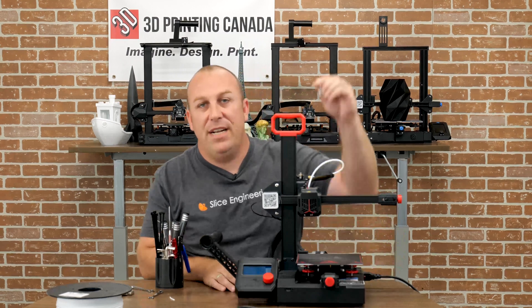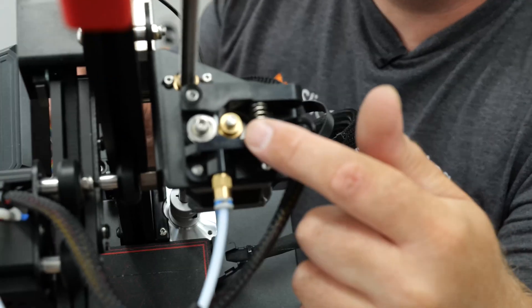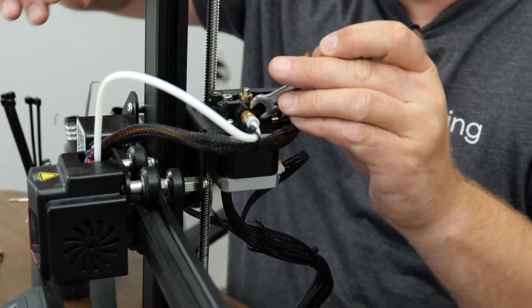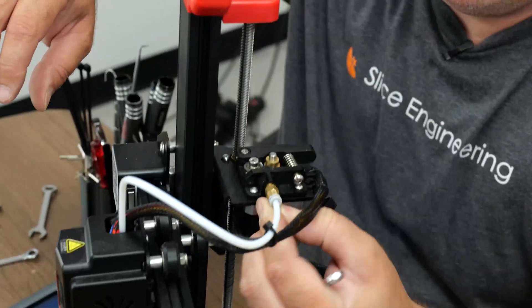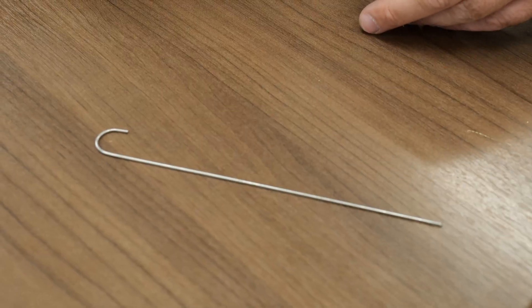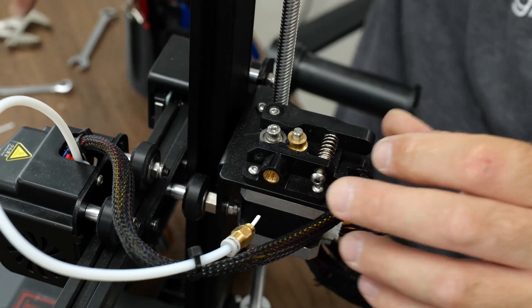So the first step, we're going to take our 8mm and we're going to loosen this push fitting off. Let me show you why — you can see the filament broke inside there. We'll take this right off. Once you loosen it, you're able to thread it and pull out your little clip here. Just makes it easier to take it off. You can see it's completely jammed inside there. We sell these things called extruder cleaners, so I'm just going to take this and push that little bit of filament that was in there out.